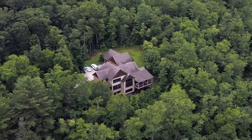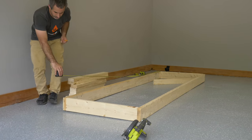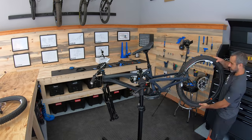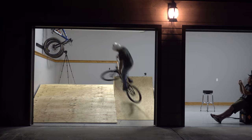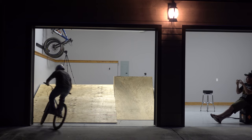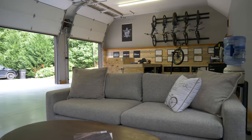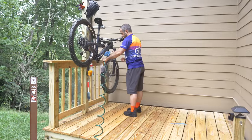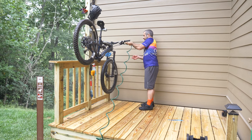About two months ago, I gave you a tour of Berm Peak, the new home of this YouTube channel. Since then, we did a series of home improvement projects, such as a workbench, a BMX ramp, and an office. We even built a mountain bike wash station, but we were only laying the groundwork for the trail building projects in the woods. That starts today.